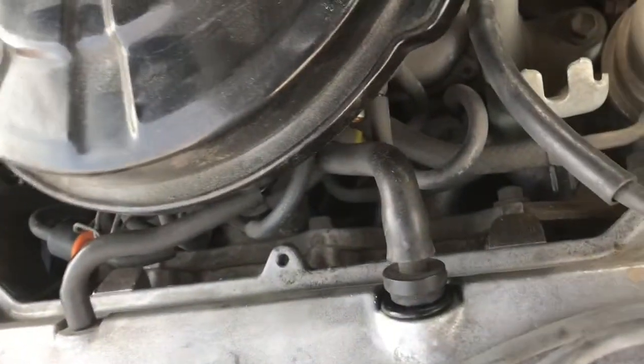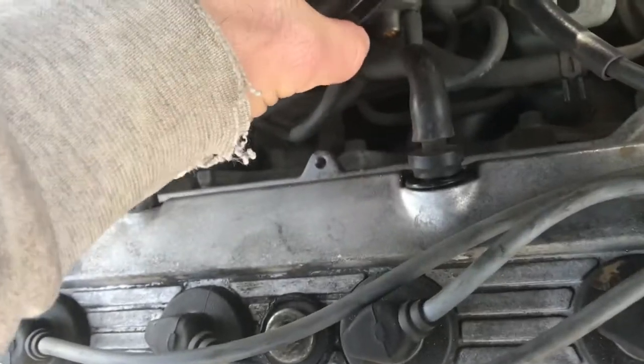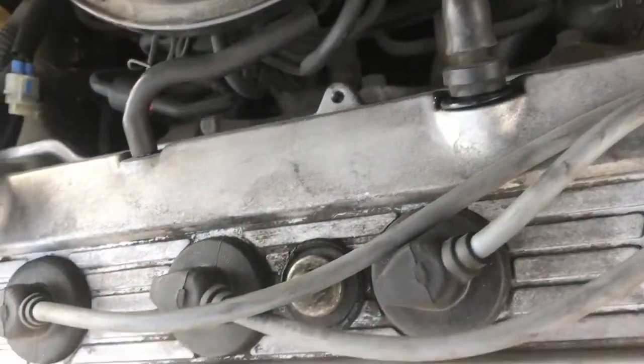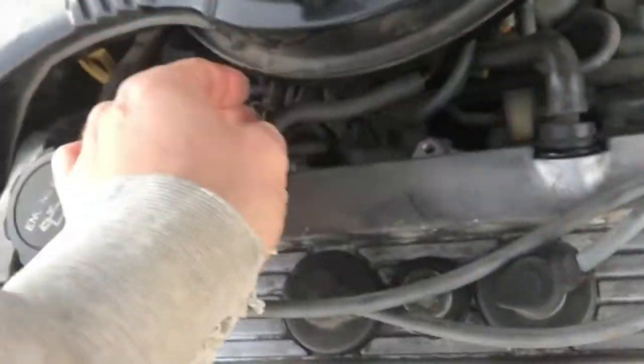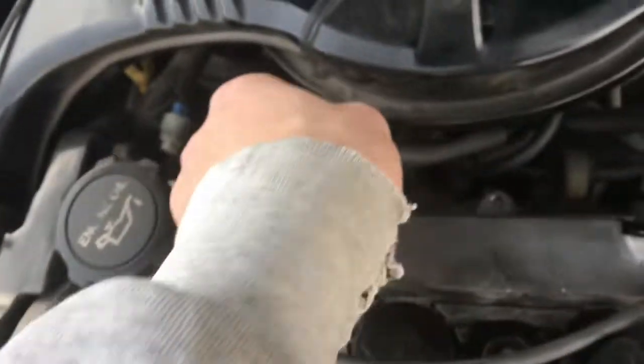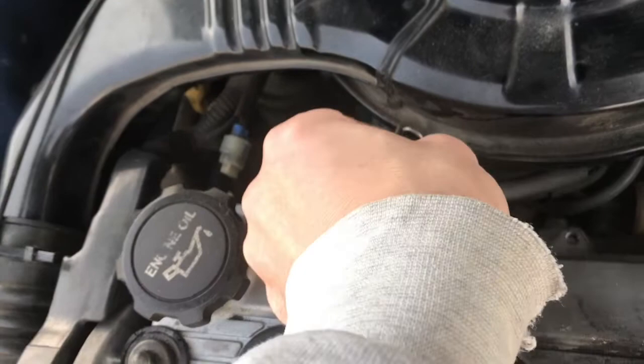And then it's a matter of clamping, once again, those clamps that you had — in my case, on three sides. Clamp those back on, as you see me doing here with one hand.